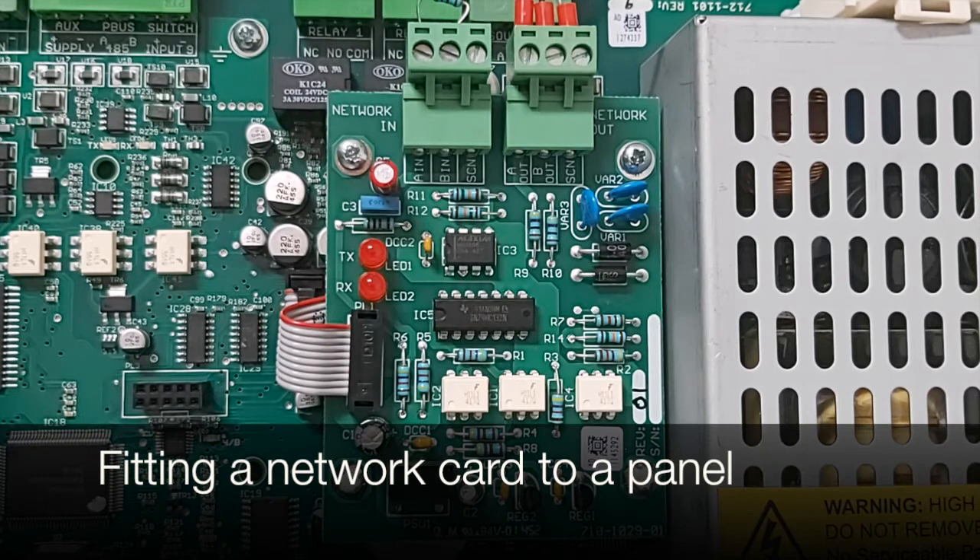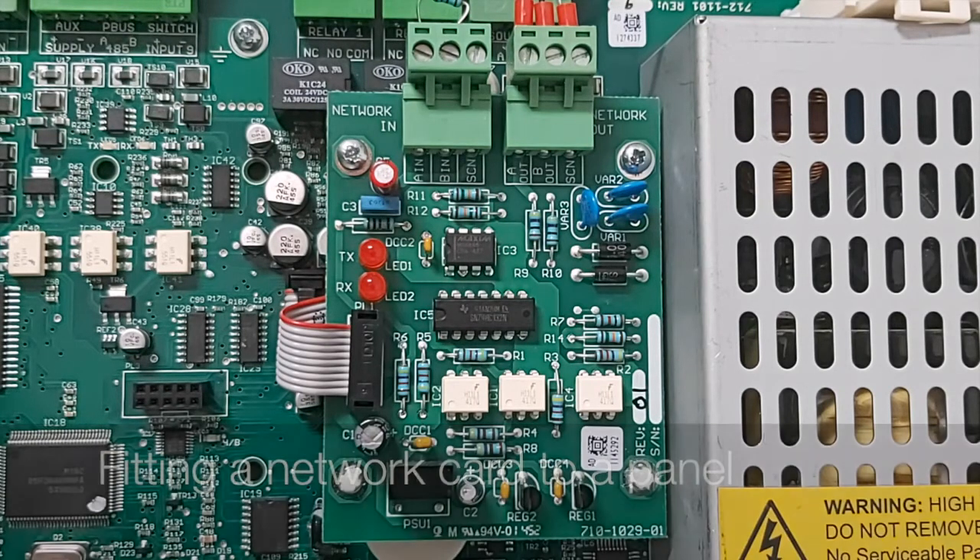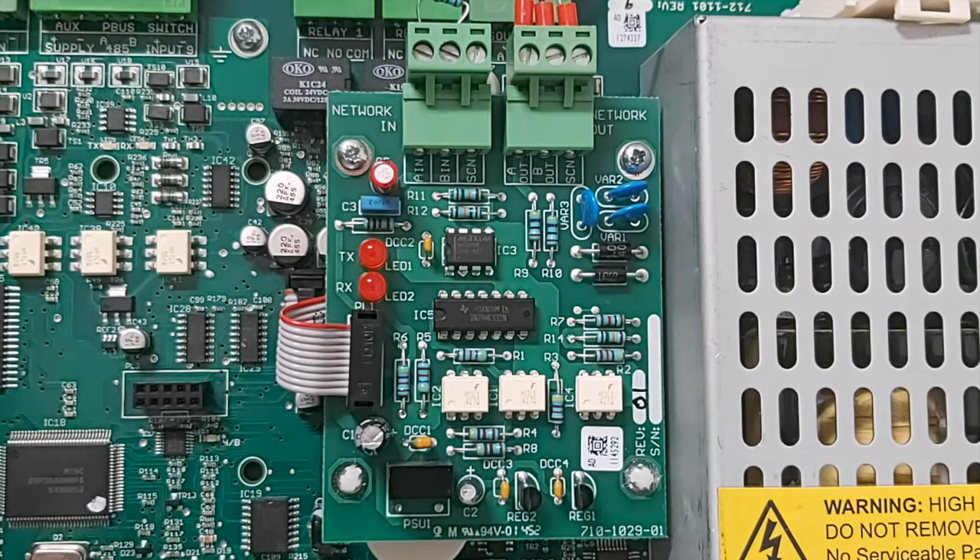Before fitting a network card to a control panel, always ensure the panel is powered down. If a network card is fitted to a panel that is powered up, this can lead to damage to the control panel.